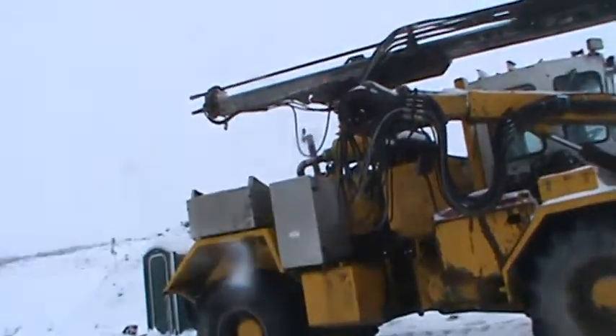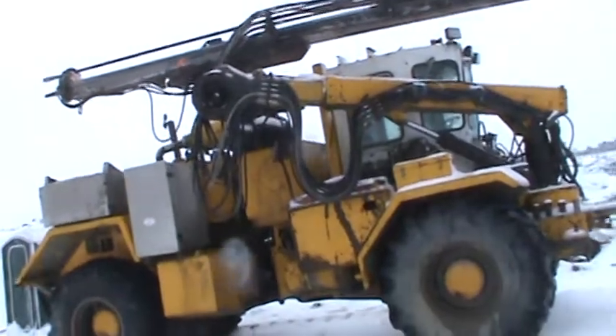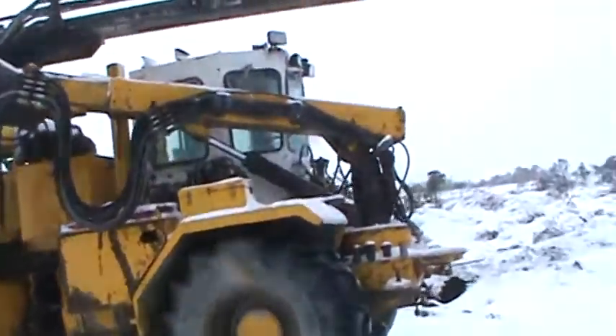March 19th, it snowed last night. Still no excuse to get a good video though. Got a Rock Jam hydraulic rubber tire drill here.